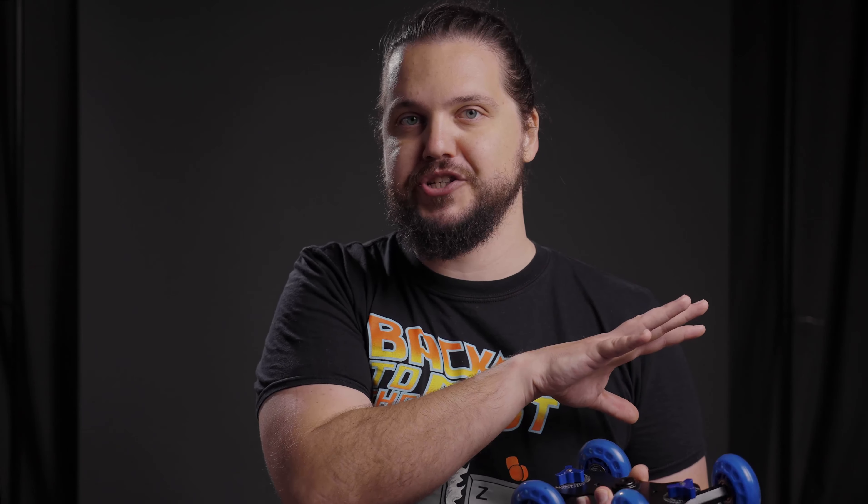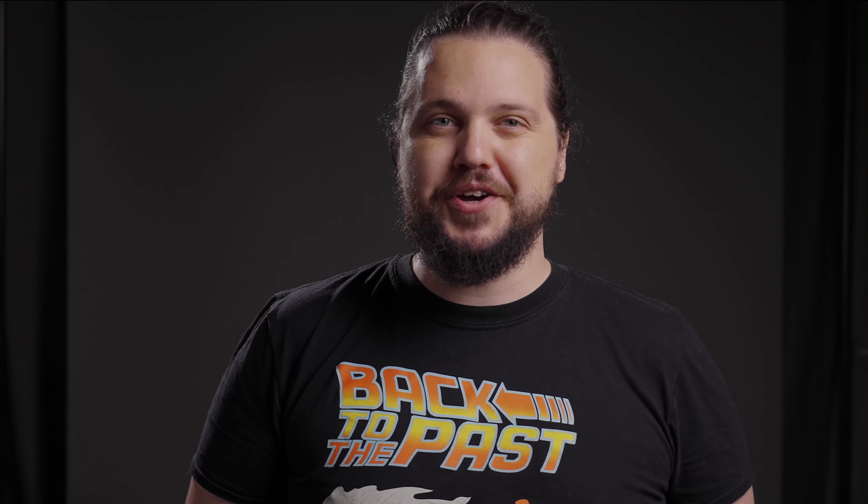Notice how the water is actually barely moving — it's fantastic! This 360 table rig design works great for my needs. It cost me less than 150 euros to build, and if you follow this video, you can build it in one day.